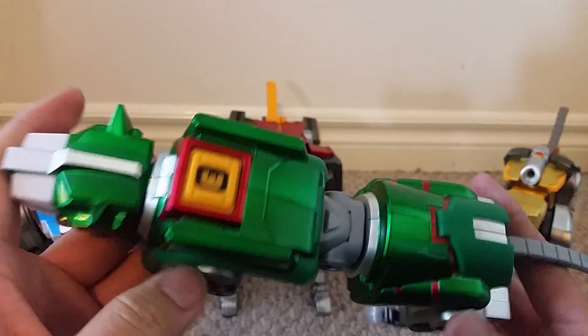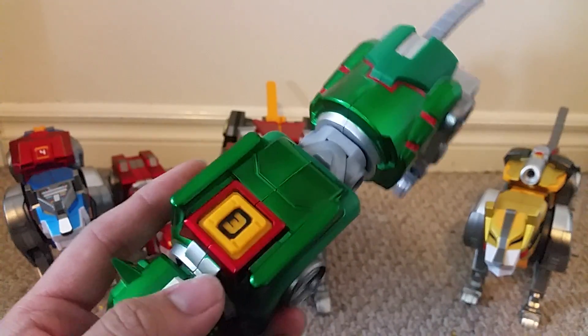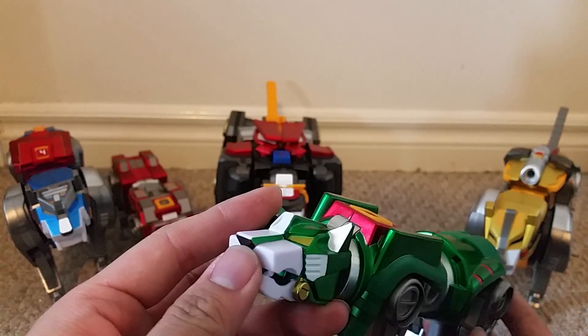As for the green lion, I really do like the legs. I like how they have the numbers here, and I really do like the red stripes. I really do like the shape of this head, and I really like the yellow paint around the eyes.